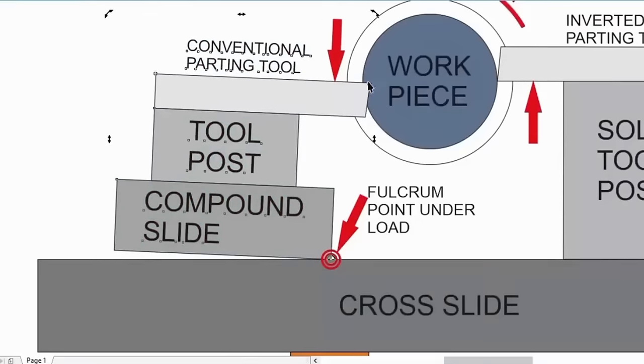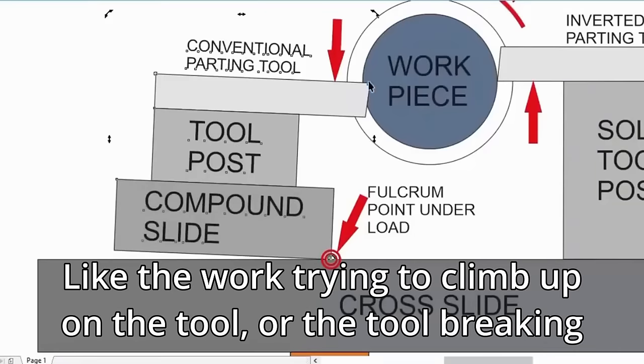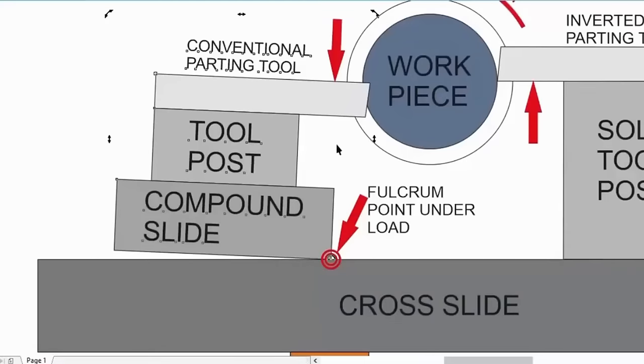Essentially, what happens is it wants to pivot around that point. The blade is going to pitch forward, it's going to dig into the work piece, and then you get a positive feedback loop happening - the more the parting tool blade digs in, the more it wants to rotate around that fulcrum point and the worse the situation becomes. If you've got a light lathe with some clearance between the compound slide and the cross slide, or worn dovetails, you're going to get not only this situation but also a lot of chatter - things bending and releasing - and you're going to get a catastrophic failure. That's what happens when you've got a regular conventional parting tool at the front of the cross slide.